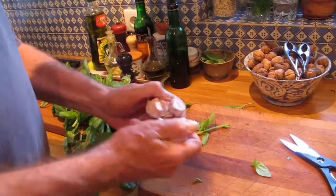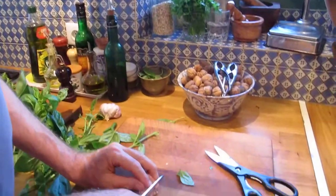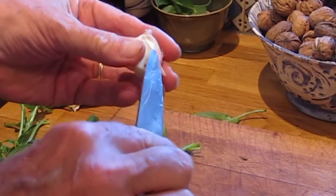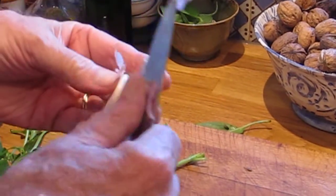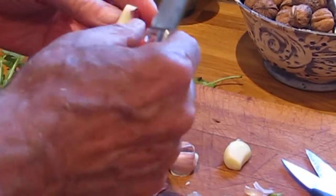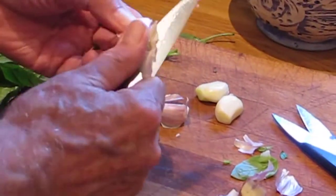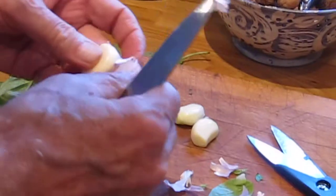I can prise them apart. There we are — 4 of them. I'm going to get one of my nice knives and take the skins off them. It's a bit of a tedious process, especially with new garlic where it tends to be nice and moist, but it does keep the skin sticking to the clove. See how beautifully firm and lovely looking it is.